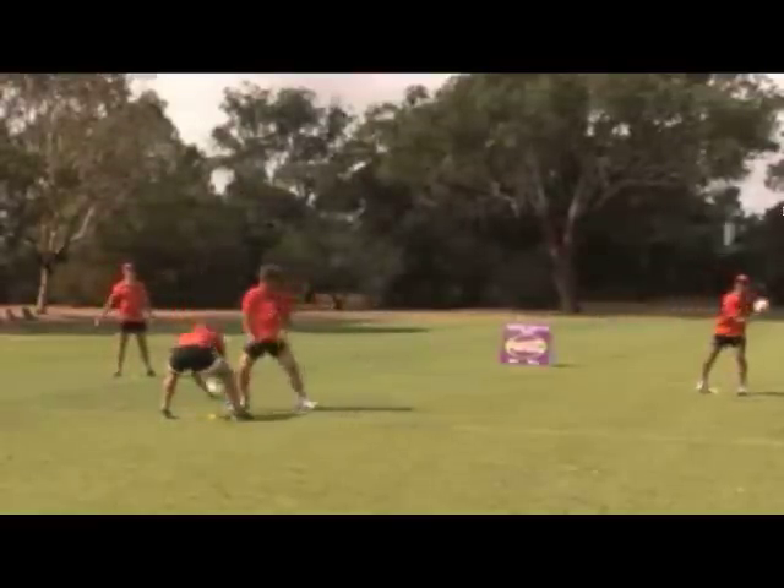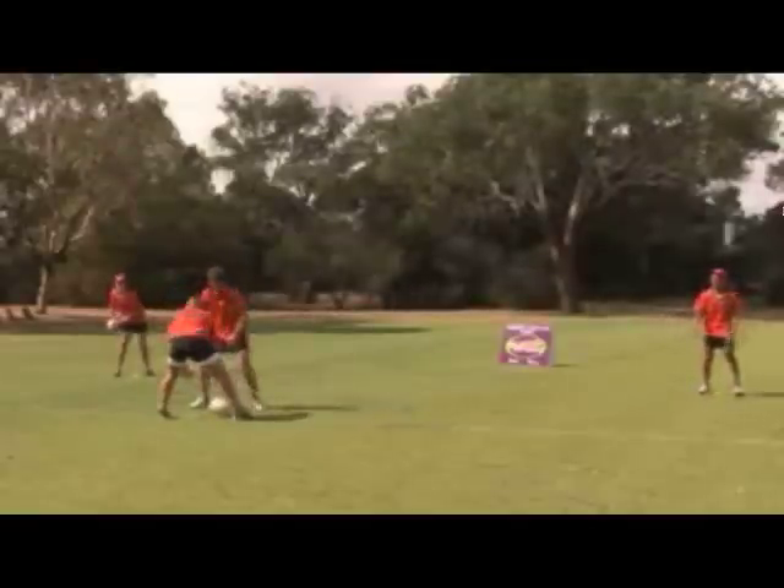After one minute, change the main passer. Remember, practice the skill and not the drill.